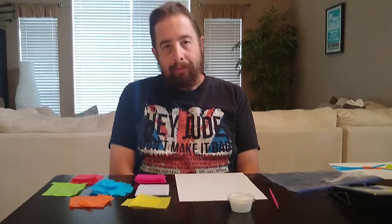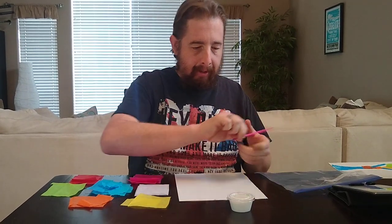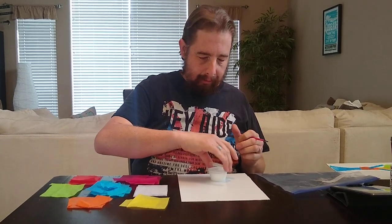So you're going to pick one of your poems that you like the best and you're going to illustrate it with some torn tissue paper art. The first step is you'll take your board and your glue and decide on what picture you want to illustrate it with.